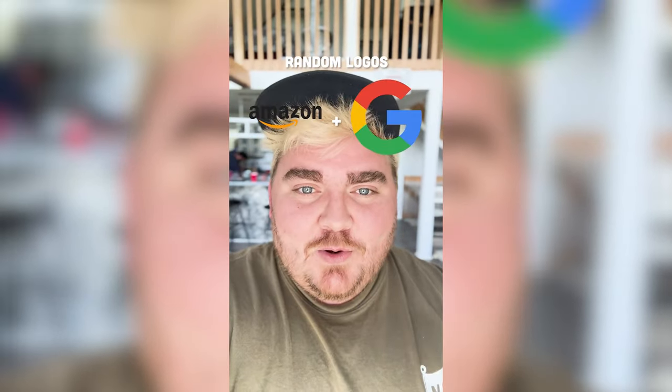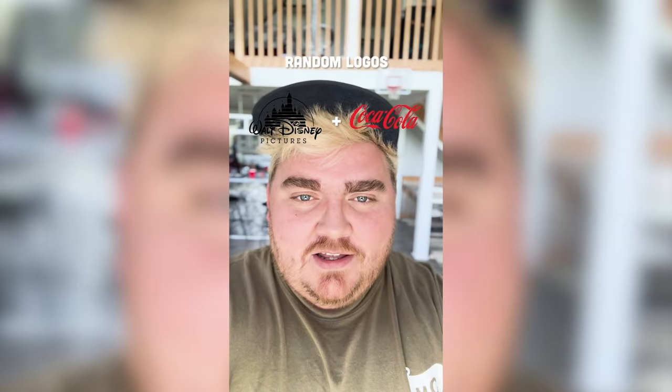Whichever two logos this filter lands on, I'm gonna mash them together. Up first we have Disney plus Skyline Chili — a family favorite.